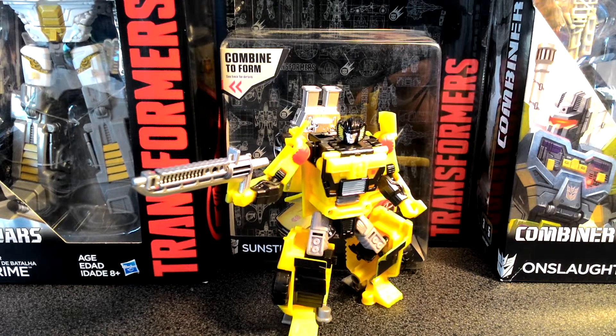Greetings, everyone. I hope you guys are enjoying your Saturday afternoon. We're getting the weekend started off right here, right now, with another exciting toy review. This time, we're taking a look at the Transformers Combiner Wars Deluxe Class Sunstreaker, and I'm really excited to have this figure in front of me.